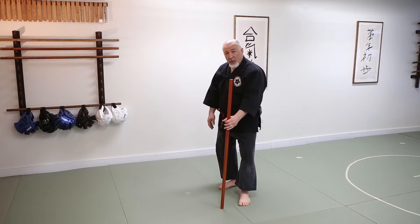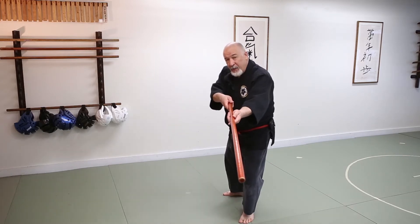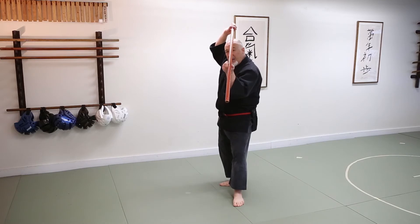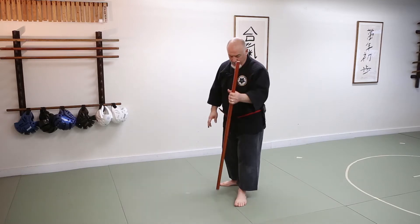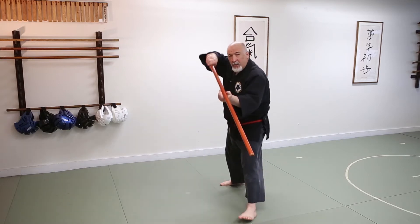So we're coming in here, we're going to flip up the bottom of the jaw, we're going to do our thrust, and then we're going to come up and block. Flip up the jaw, strike, block.